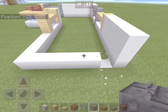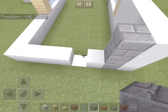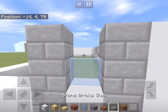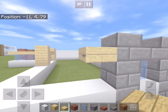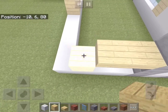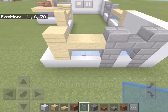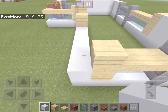On this side of the house we'll remove these two blocks and add two three-block high columns of stone bricks. Add a window like this and a slab above it. Next to it we will add two birch plank slabs and a column of birch planks and more windows inside. This part of the wall can be filled just with white concrete.